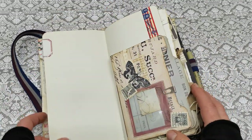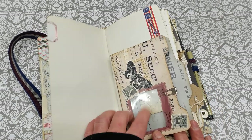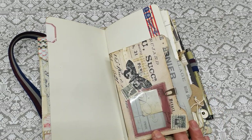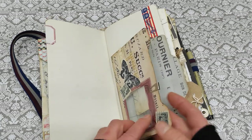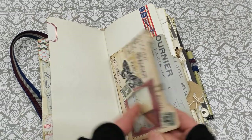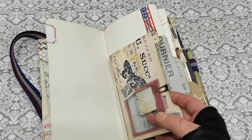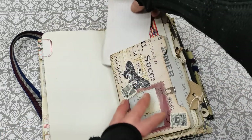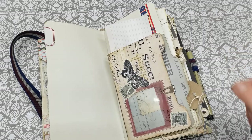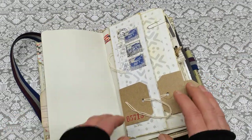And there is a writing page, and here I do have one of the folders I created — I think I do have a video for this folder where I use these window stickers. So here we do have a folder for holding some notes or ephemera, and there is a pocket behind right there so something can be slid behind.